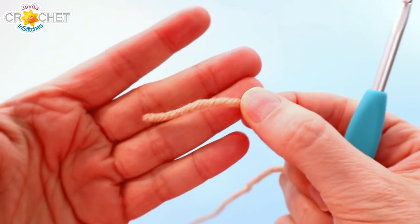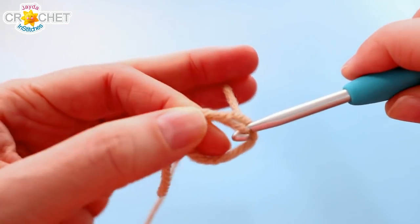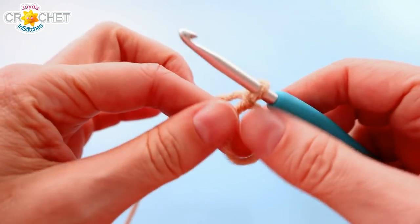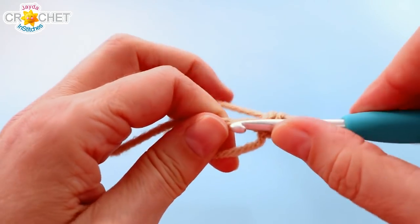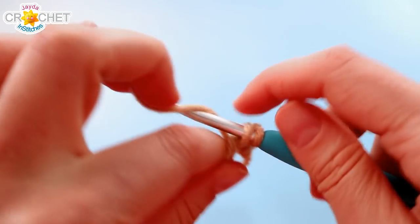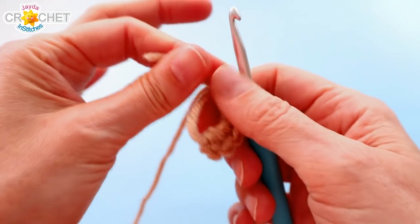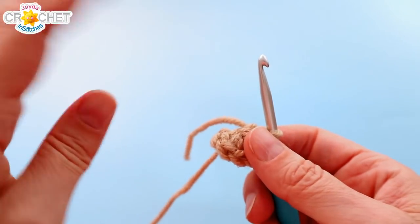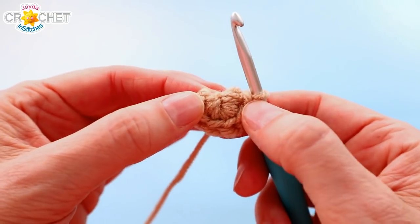We're going to take the main colour and begin with a cinch circle. Once you've chained one to secure your circle, we're going to single crochet six into it — all worked into our little cinch circle. Make sure you're working over top of that short tail because that's how we're going to cinch the circle shut when we're done. Once you have six single crochet worked into your cinch circle, grab the short tail and cinch it up nice and tight. That was round one — we've got six stitches at the end of round one.